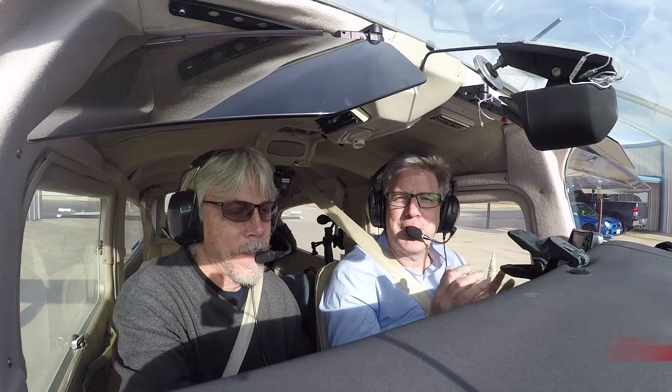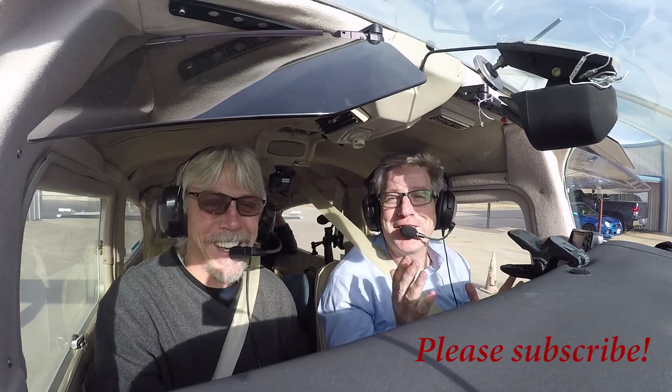Welcome to this special edition of Taking Off. We've got Cessna John Eppinger, a mechanic extraordinaire for all the Cessnas, and he's going to run us through some really cool things on this episode.